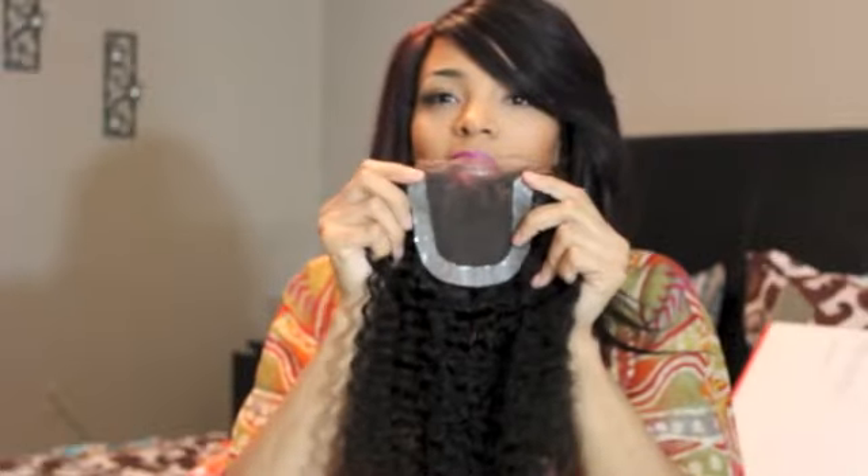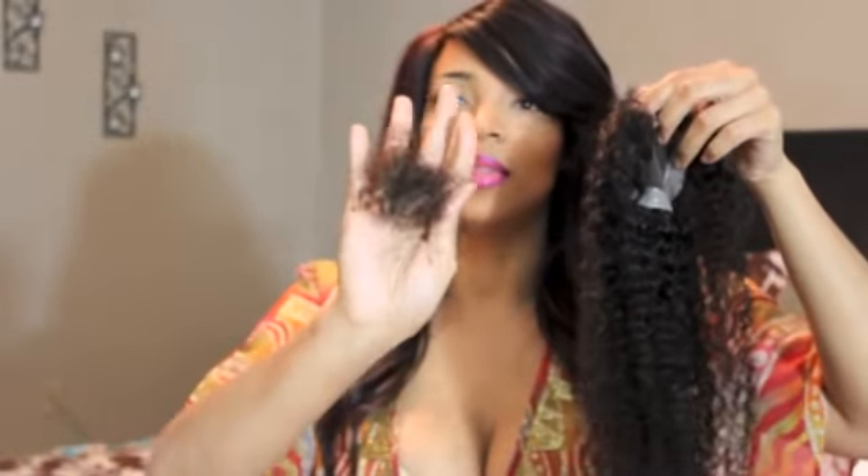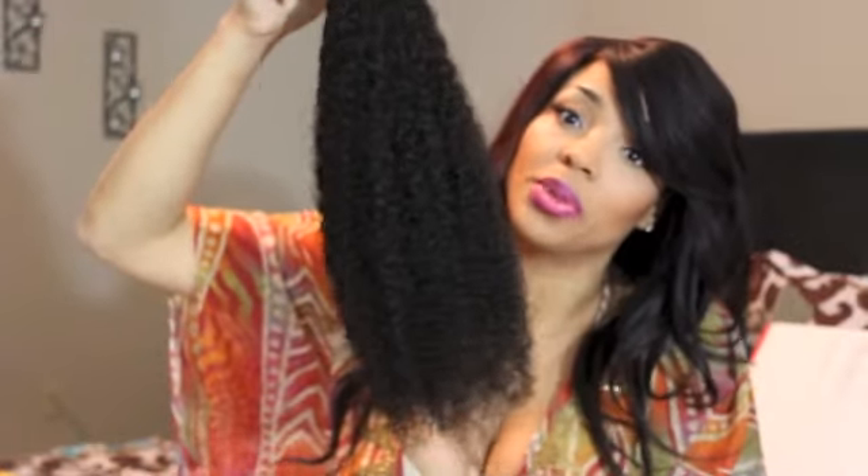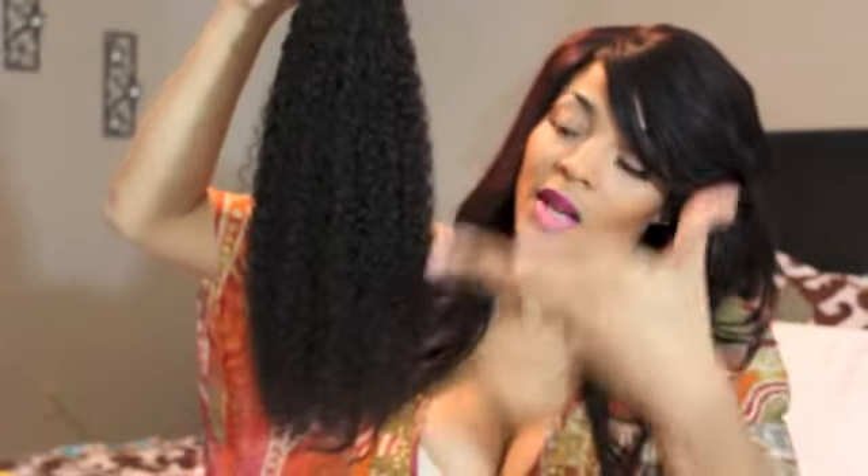The only thing about the closure — I took it straight out the pack, went right to the shower with a wide-tooth comb, and I got that much shedding fresh out the pack. That's my only complaint about the closure. When I ran my comb through the bundle hair, there was very, very minimal shedding. The closure is still pretty full though.